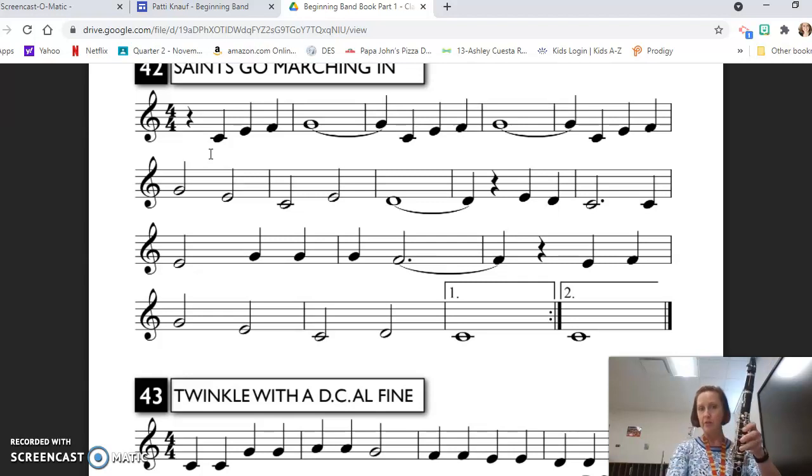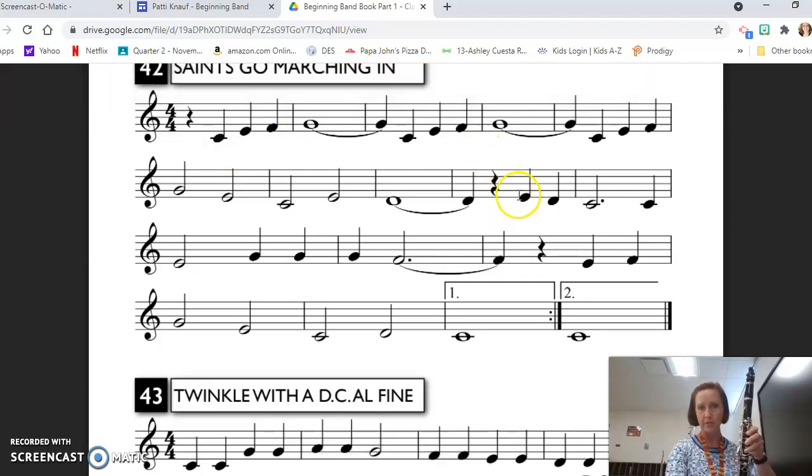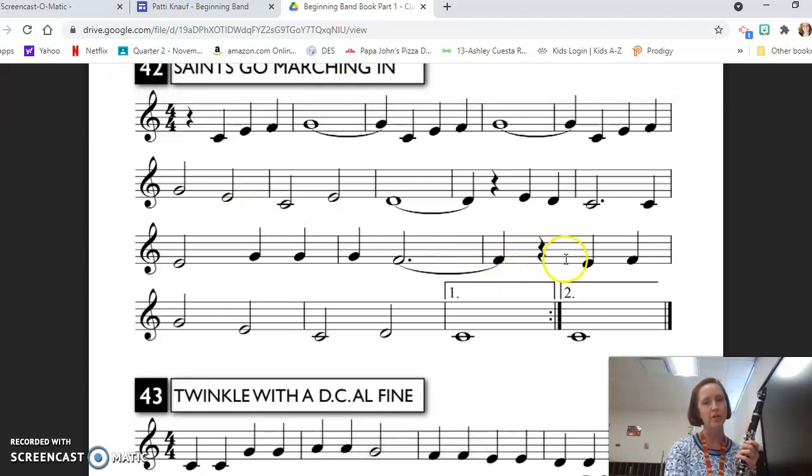And then we come down. We are right here on the second line after that first quarter rest: E, D, C. Then we have another C. Go to the next line: E, G, G, G, F — and you'll hold that through beat one of the next measure. Rest on beat two — take advantage of that to breathe. And then we have something very similar to line two with a slight alteration.